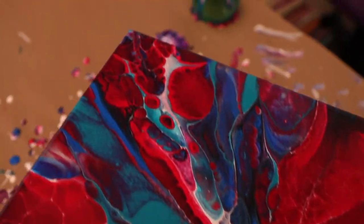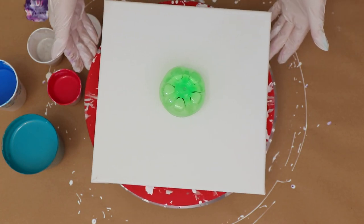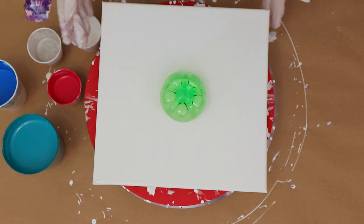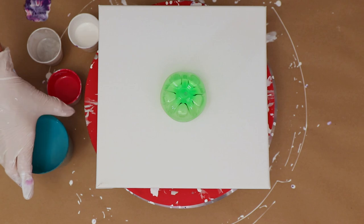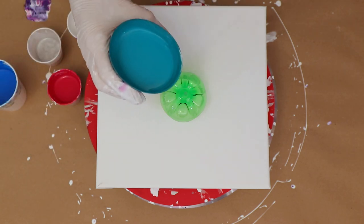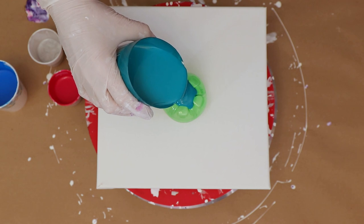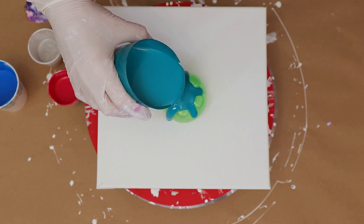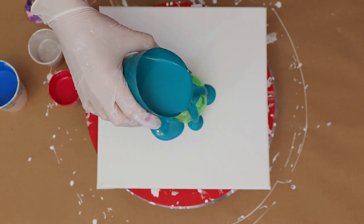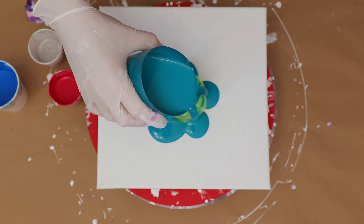Hey everybody, welcome to my channel! In today's video I am using my cake spinner turntable, working on a 12 by 12 canvas, and I am using the bottle bottom as a tool. It takes me a while sometimes to find one because I don't buy a lot of soda — we don't really drink it. Occasional root beer, or in this case if I have a stomachache I'll drink a ginger ale, so that's what this is: the bottom of a ginger ale bottle.